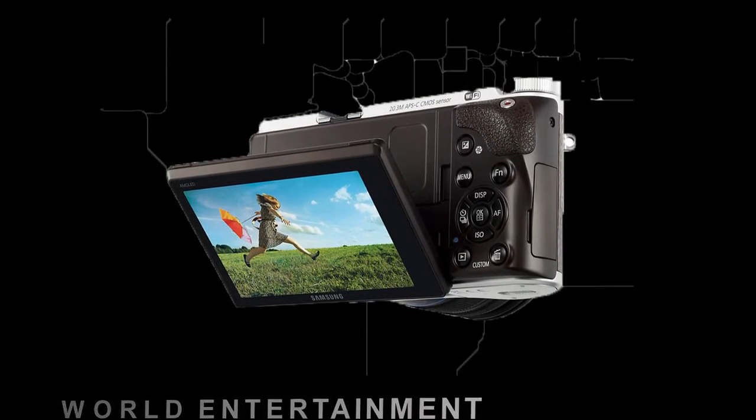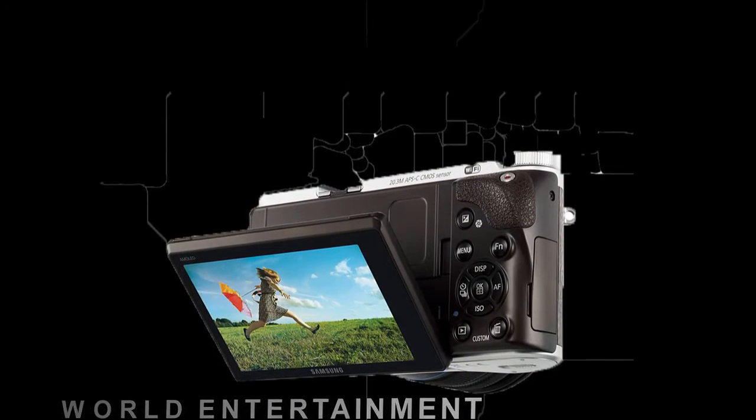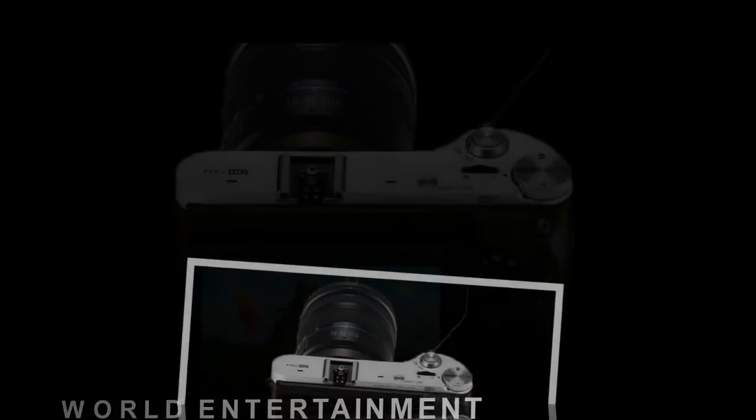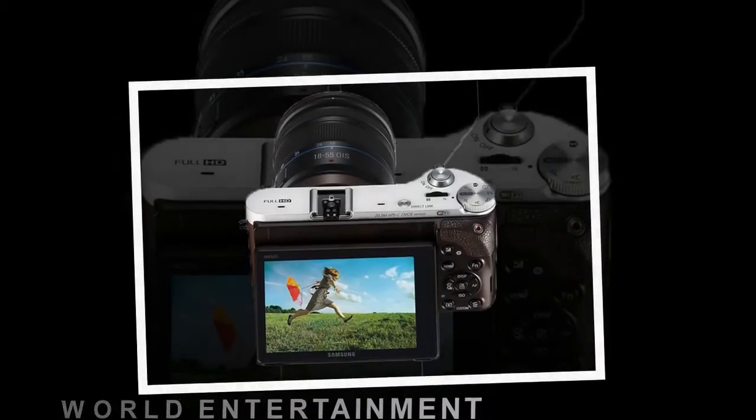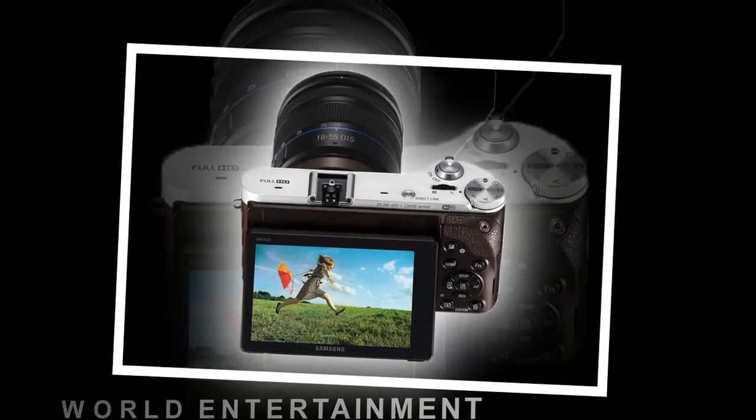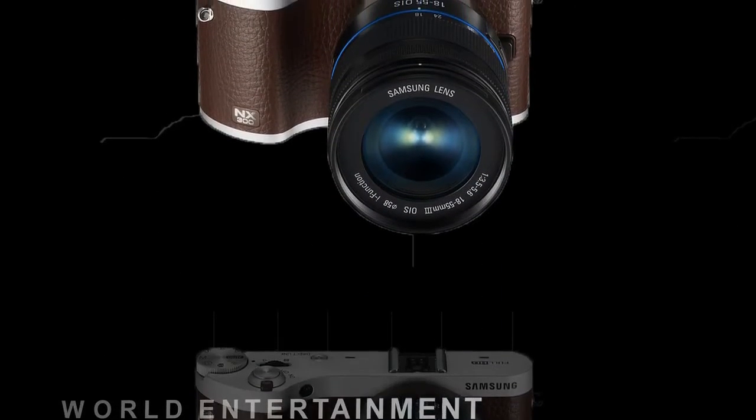The NX300's sensor offers the same 20.3-megapixel count as the previous NX210, but now includes on-sensor phase detection which promises to make the auto-focusing system even quicker and more reliable.